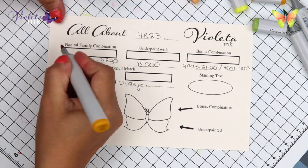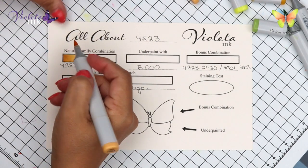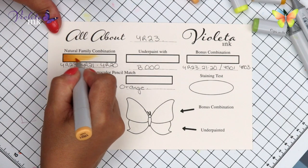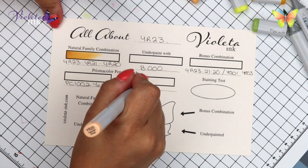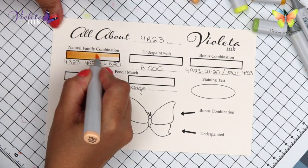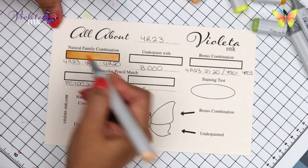Today we are starting with YR23. It's like an ochre yellow — it's still yellow and red so it makes an ochre. And then on top of it is YR21 and YR20. I think when it goes to YR20 it looks more creamy, like the cream color.